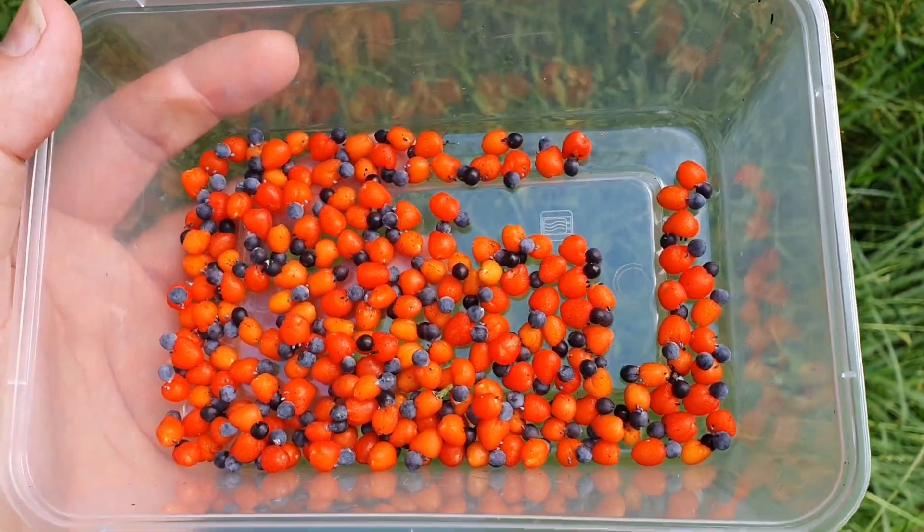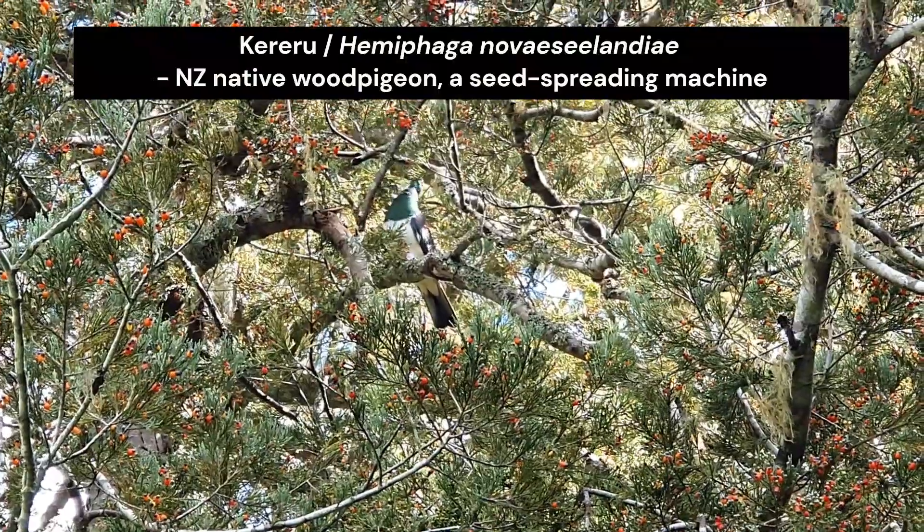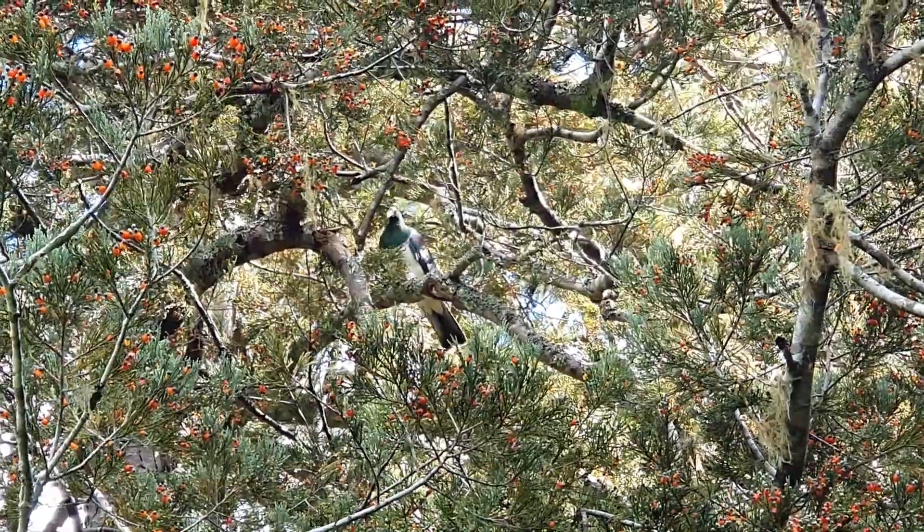Pretty cool — a Kiriru has just landed in this Kakatiya and it's having a big feast on the berries.